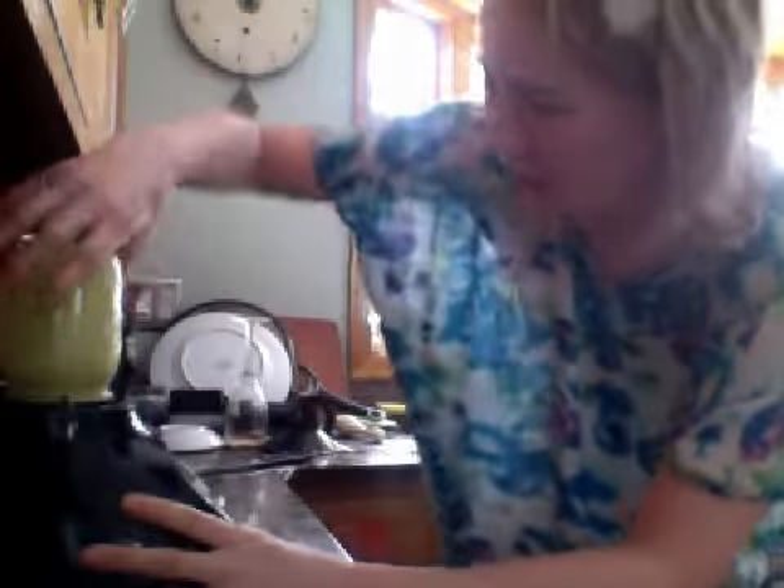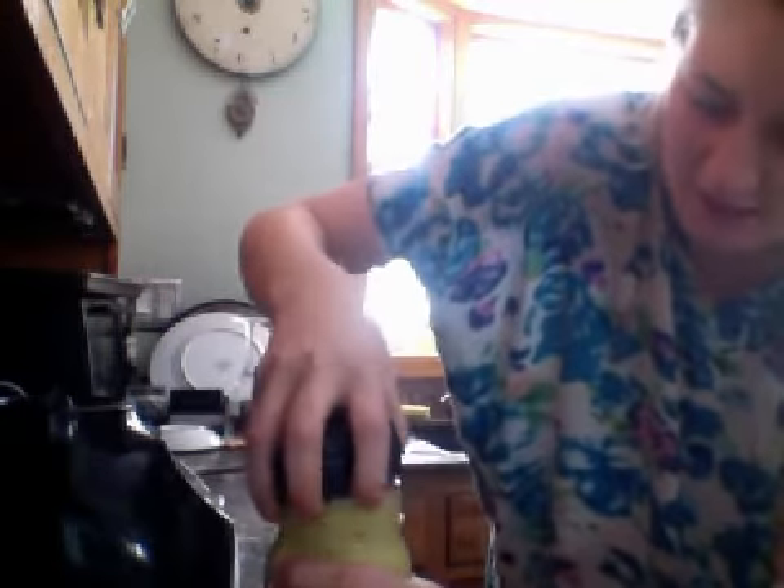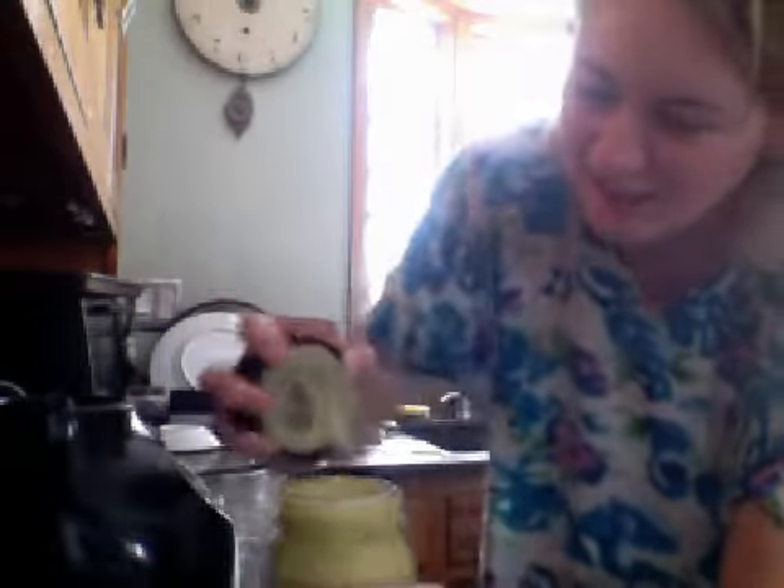And then voila, totally done. All you do is unscrew the top and you have this amazing, amazing custard. Amazing and raw. Mmm — it is so good.